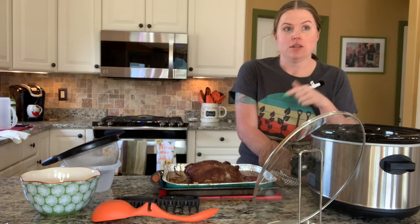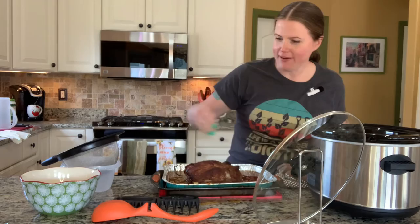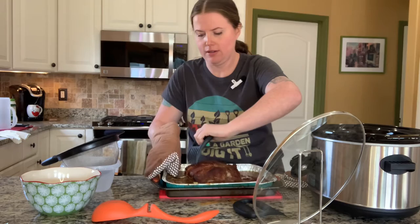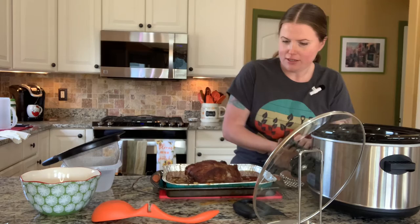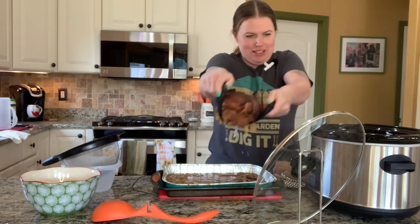Save your broths because you can use them to make dried beans with flavor incorporated — amazing, and that's a future video by the way. There we go — slid out like nothing. How beautiful is that? Let it have a 10-minute rest, then shred it.